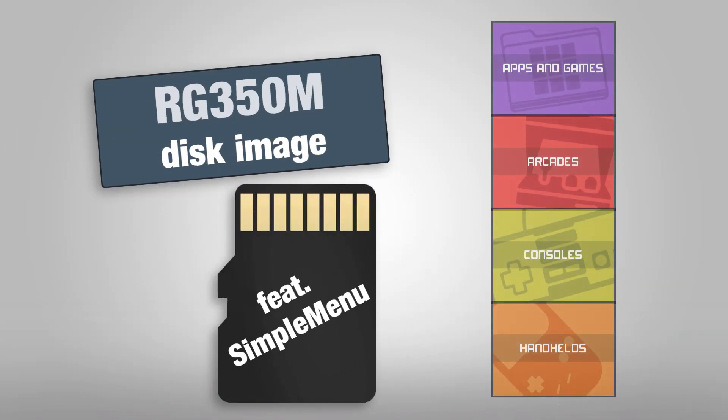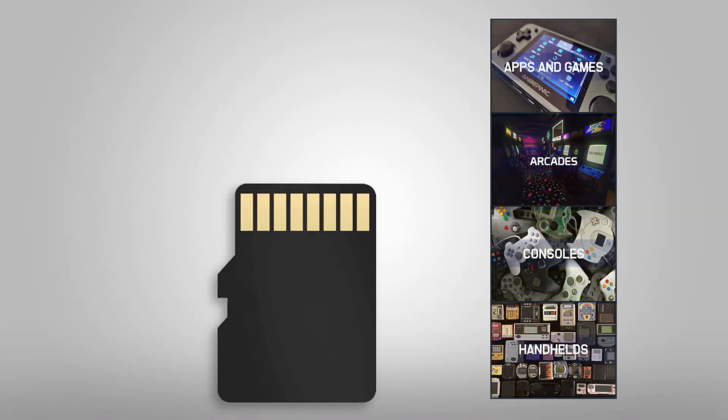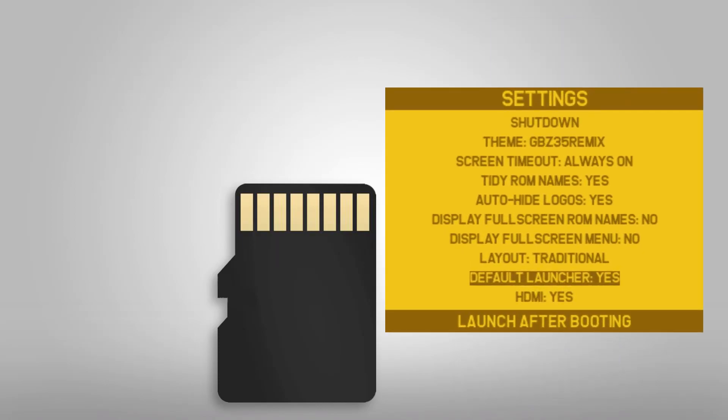With SimpleMenu you get a very intuitive menu that supports a big set of themes so you can personalize it to your preferred look and feel. SimpleMenu is very much optimized for this device and actually comes along with a lot more features than Emulation Station.